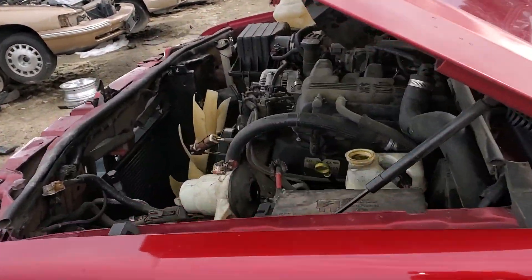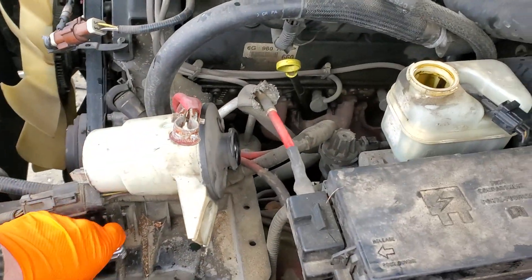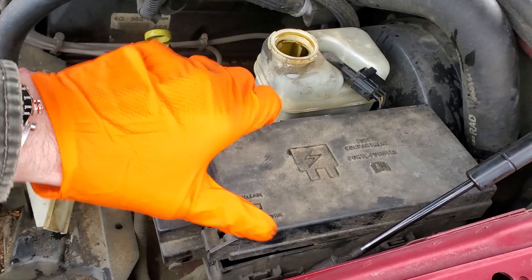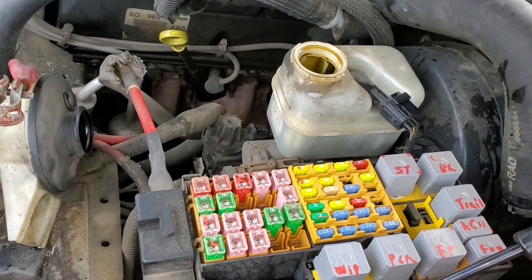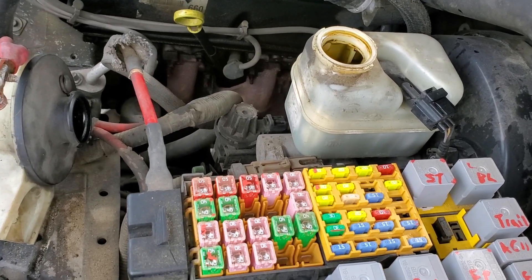So to start with, we're going to head under the hood and you're going to want to pop this cover off first. I'm also going to go into a little detail about how this is wired with the ignition switch and everything.